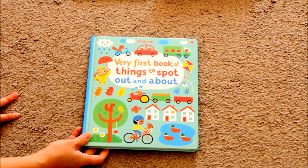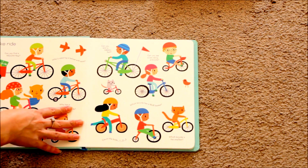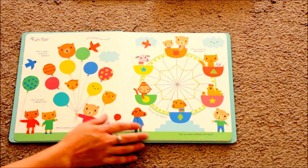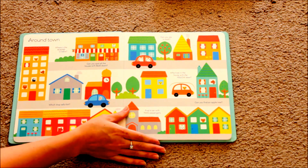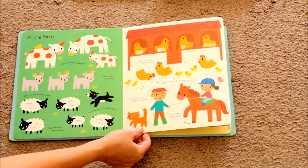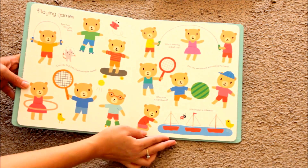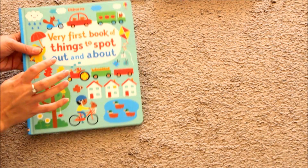Now for a preschooler's version of Where's Waldo — we have the first book of Things to Spot Out and About. Inside this book you read them a little passage: 'Can you find a yellow flag?' and the child has to find that yellow flag attached to a bike trailer. It goes along with different questions like 'Who isn't very happy?' — so it covers emotions, and they find that the little bear is sad. It also asks 'Can you see a clock?' and they have to find the clock tower. It goes through normal store scenes too. Both my kids enjoy this one, though my four-year-old obviously does a better job finding the items.